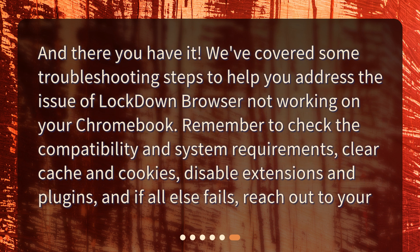And there you have it. We've covered some troubleshooting steps to help you address the issue of Lockdown Browser not working on your Chromebook. Remember to check the compatibility and system requirements, clear cache and cookies, disable extensions and plugins, and if all else fails, reach out to technical support.